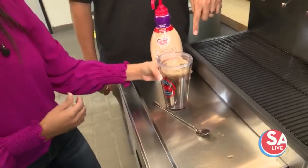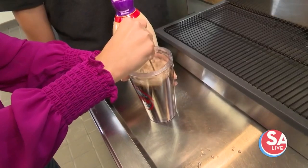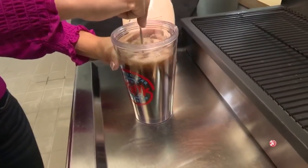Now we'll grab the spoon and mix it up. You've got to give that a good stirring, make sure it's all mixed up in there, because you want a good, consistent, homogenous flavor and taste.